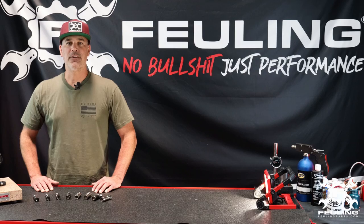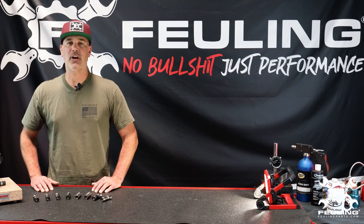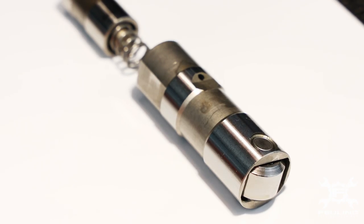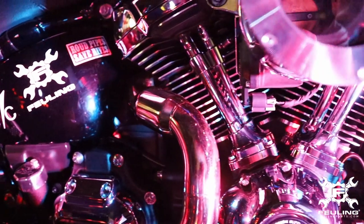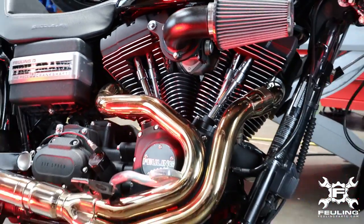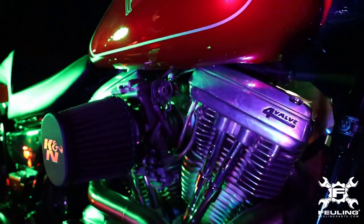Luke Leatherman with Fueling Parts — a no-bullshit, just-performance overview of our hydraulic lifter lineup. We have our HP Plus and Ray Series offerings for the Milwaukee 8, Twin Cam, Sportsters, and Evolution engines.